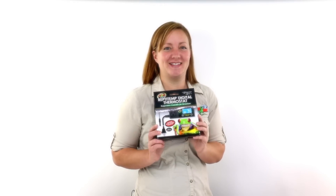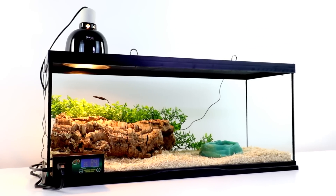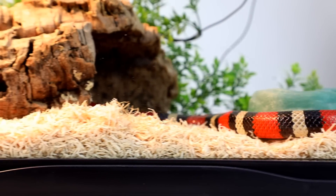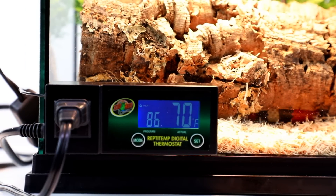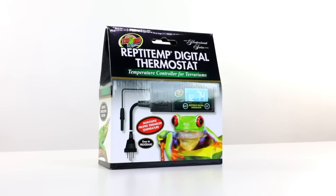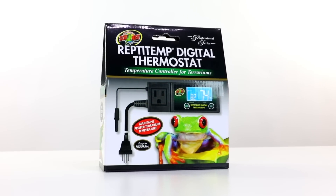Hey Reptile fans, thanks for joining us. I'm Ashley from Zoo Med, and today I'm going to tell you about our Reptitemp Digital Thermostat. The Reptitemp Digital Thermostat is a helpful controller for regulating the temperature in your pet's habitat. The Reptitemp will automatically turn on and off connected heating or cooling devices based on the temperature you set.